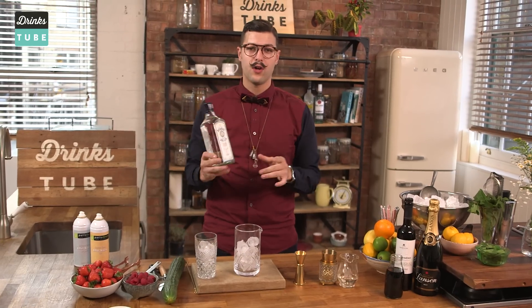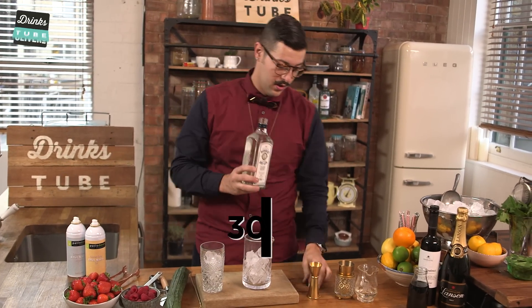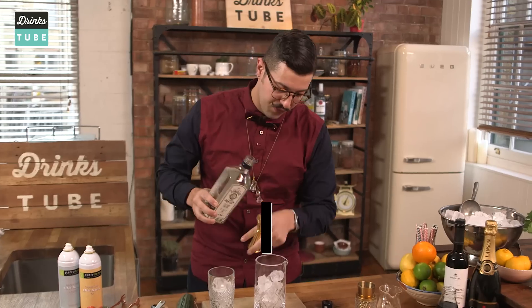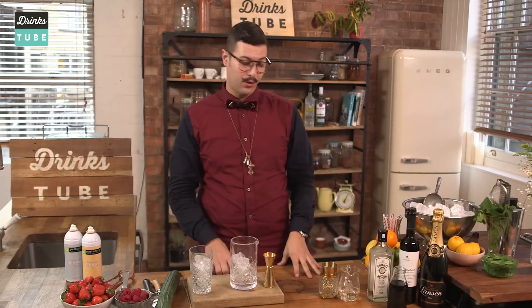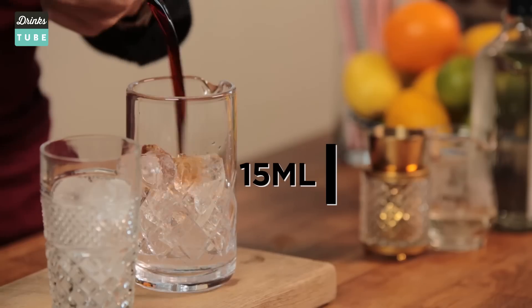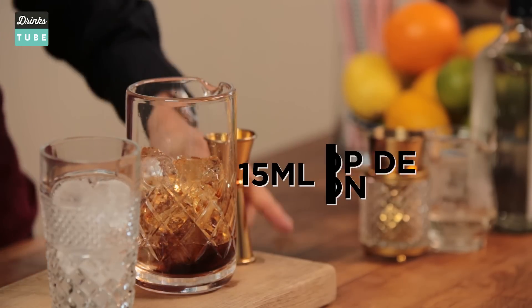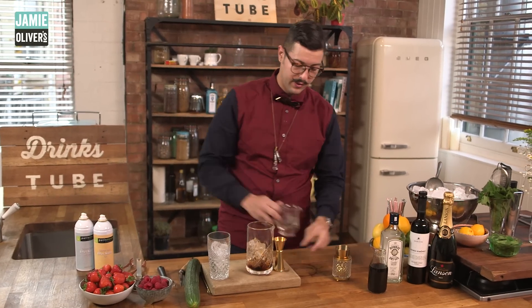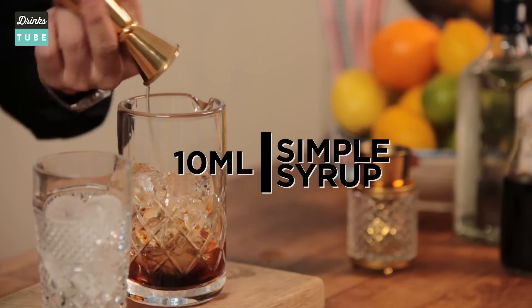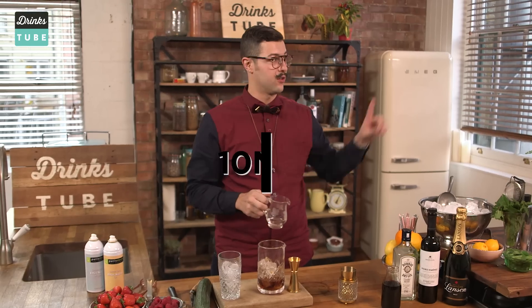We are going to start with this amazing London dry gin — it's going to bring out all of the amazing botanical flavours. Then we're going through this amazing orange French aperitif, obviously 50 ml of that. Then we're going to carry on with 10 ml of simple syrup. If you want to know more about it, just click here.